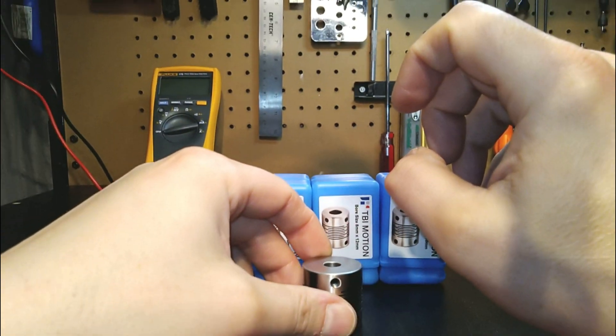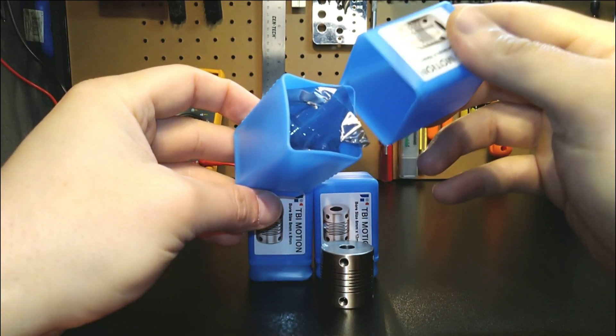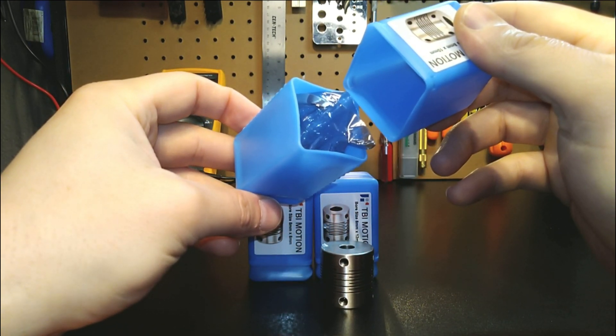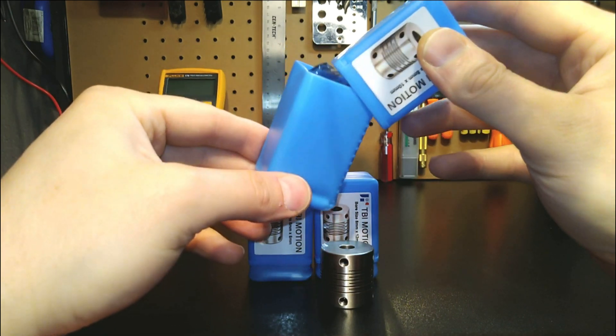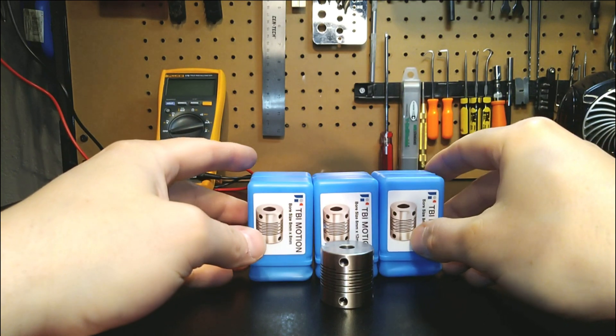They are amazing in quality. The packaging on them — once again, they come sealed in an aluminum foil bag and they come in their own nylon container. Excellent quality.